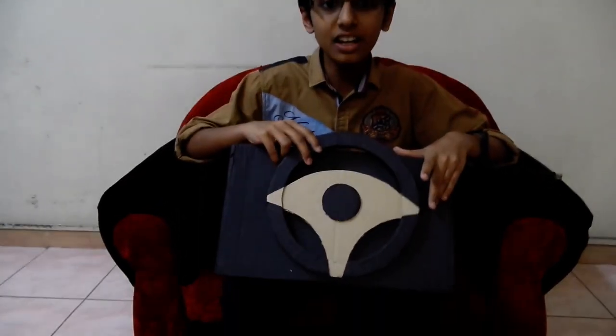Hi friends, welcome to Alice Techwell. Today in this video, I am going to tell you about my new invention. My new invention is the steering wheel for playing PC games.